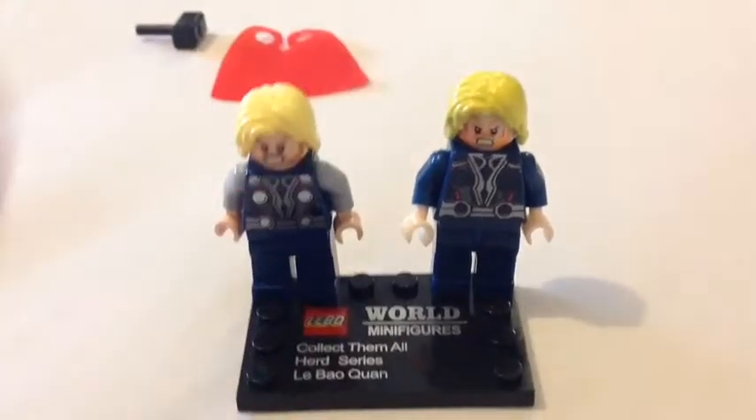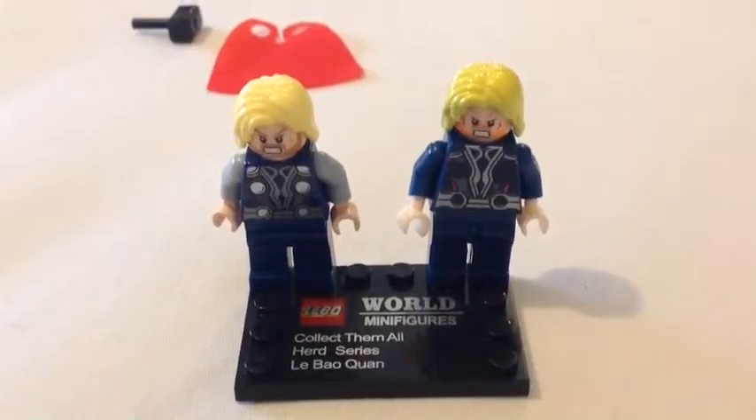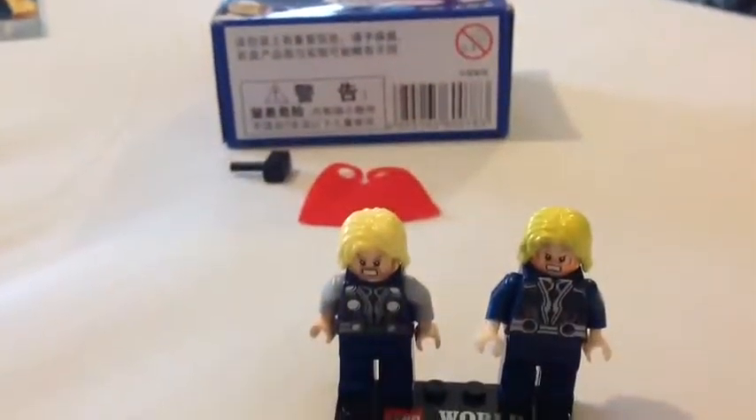This is actually quite good, considering it's a knockoff. Thanks for watching this review. I'll review this knockoff Lego set next — will it be just as good as this fake one or not? See you, bye.